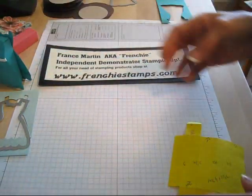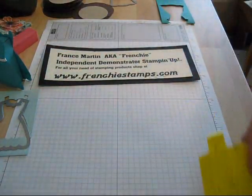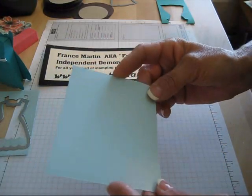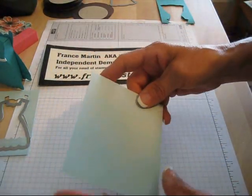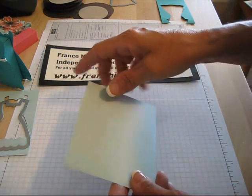So I'm going to show you how to make this little box and add it with this. First thing you want to do is take a piece of cardstock — this one measures 3½ by 4¾ inches.